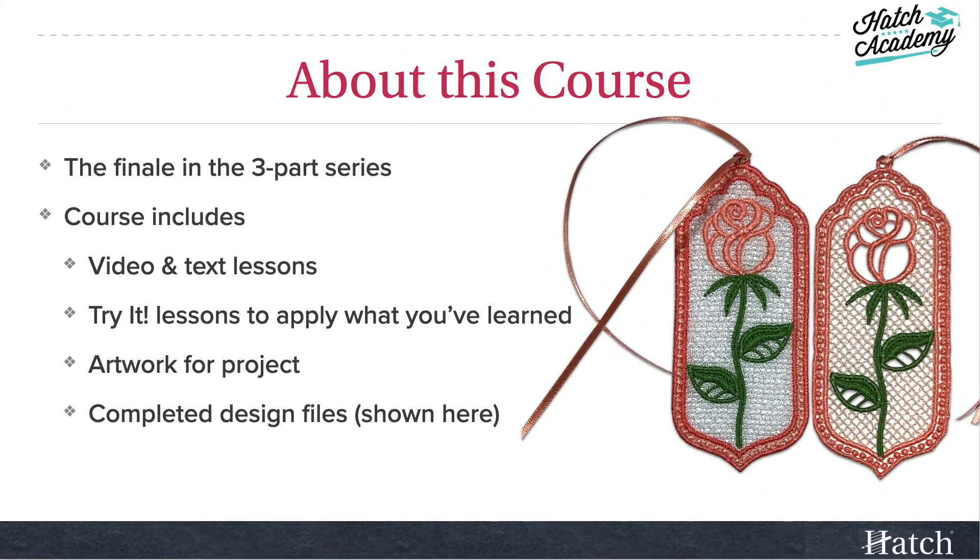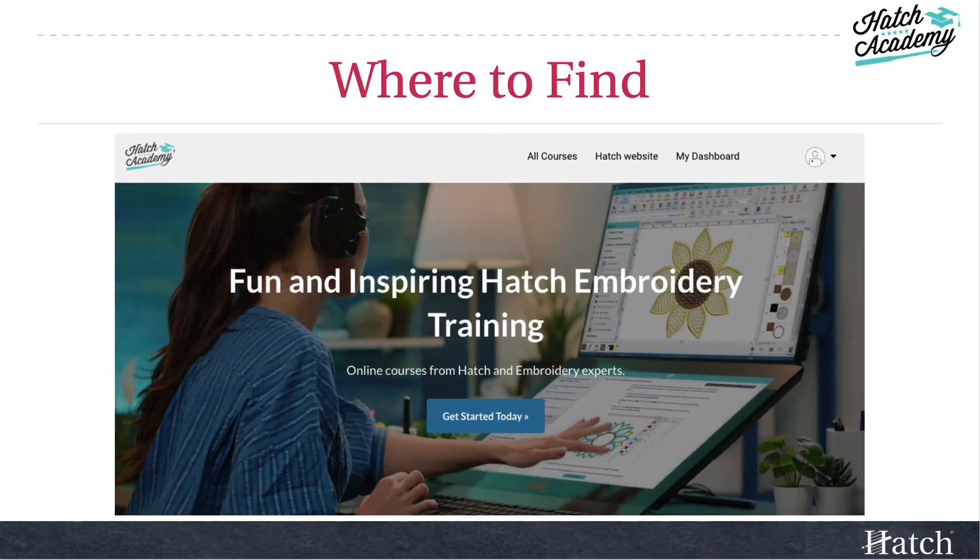This course is the finale in our three-part series on lace, so we hope you've completed the other two courses before attempting this one. This course includes video and text lessons, and you'll have try-it lessons to apply what you've learned. You also get artwork for your project and completed design files — you can see what they look like stitched out here. You'll find this course in the all-access area of the Hatch Academy.